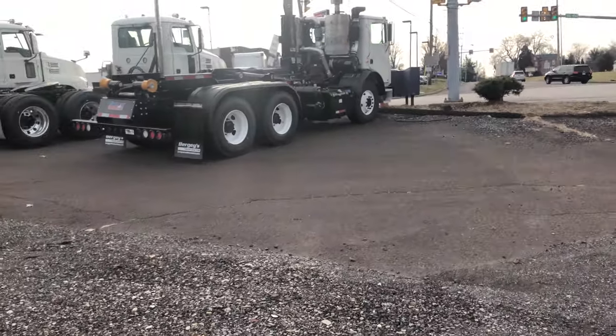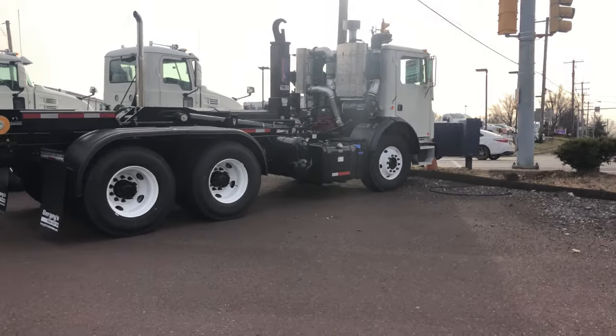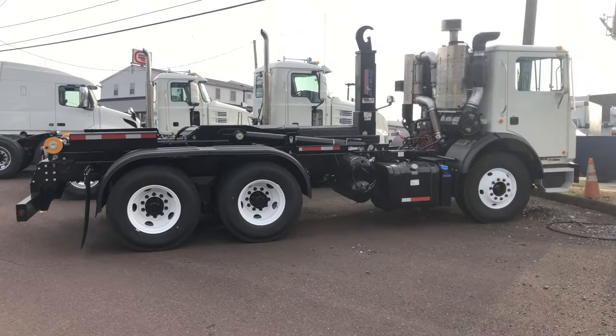A little sneak peek of a brand new Mack over here at Bergey's Mac. Give them a call if you're interested. It's a sweet truck. I like it. I would definitely buy that truck.